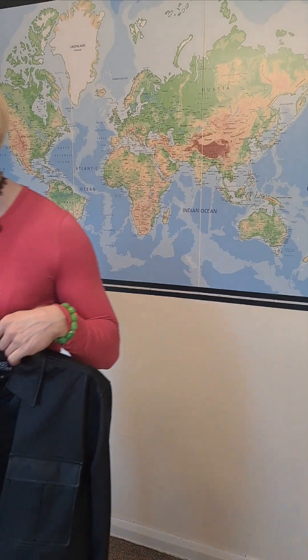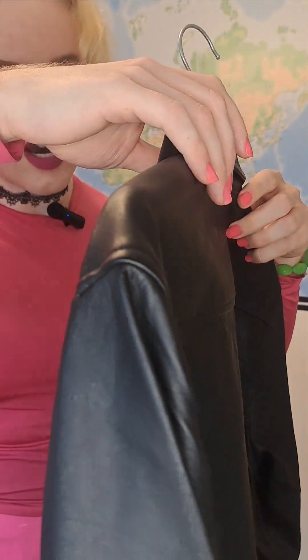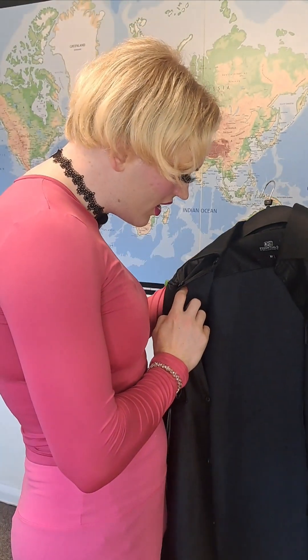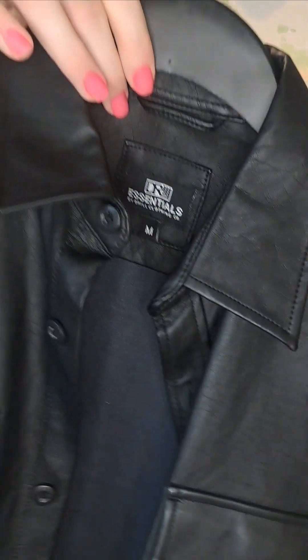Some just fell on the floor, so that's a bit of a shame - let me just pick those back up. So today I'm going to be trying on this lovely leather-like shirt. This comes from DR Essentials by Drill Clothing Co, or something like that.